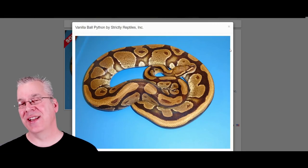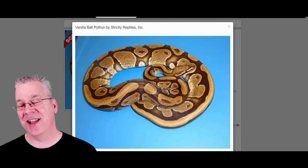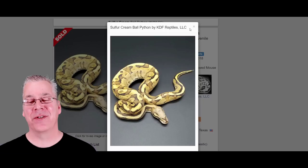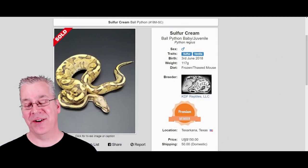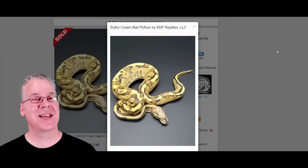Here's another one that's actually allelic with sulfur and fire — this is the vanilla. It's a pretty awesome morph. This is what happens when you mix vanilla with the sulfur — you kind of get almost the same looking snake. This is actually what they call the sulfur cream. These are really reasonable in price; this one was only $150. You can actually cherry-pick some of these combos.